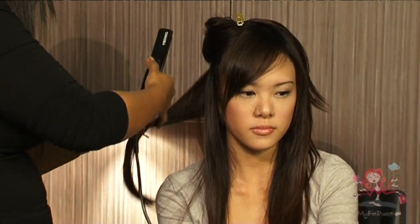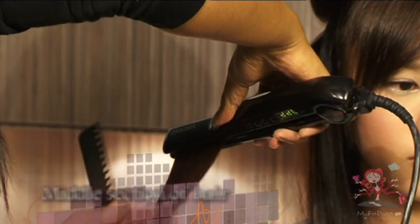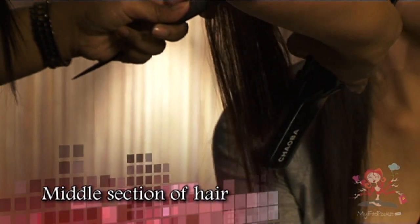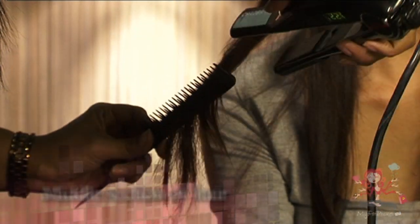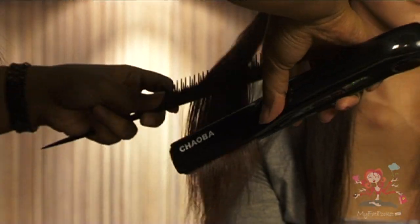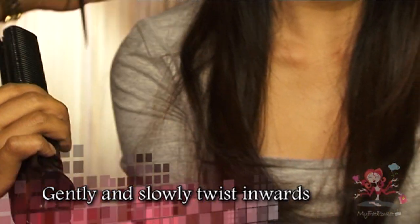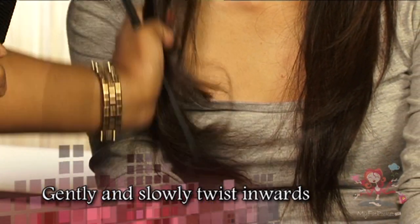At this stage, you can start from the middle section of the hair and continue with the same motion. This time, when approaching the tail end of the hair, gently twist the curler inwards. While twisting, take your time to do so — this will allow the curls to stand out more.